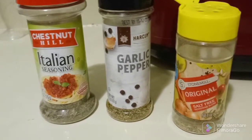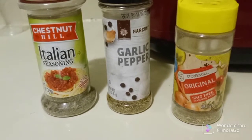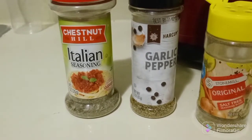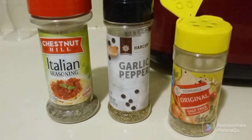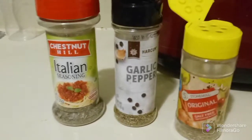We're going to be adding these three seasonings: a half a teaspoon of the salt-free original seasoning, probably a half a teaspoon or a teaspoon of the garlic pepper, and the same with the Italian seasoning. Everything's to flavor, so if you like any of these, you can go ahead and put a whole teaspoon. There's no salt in any of these.